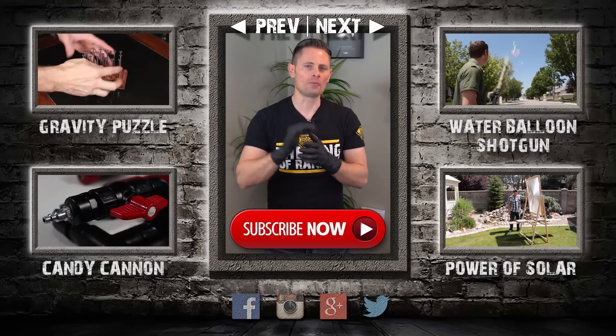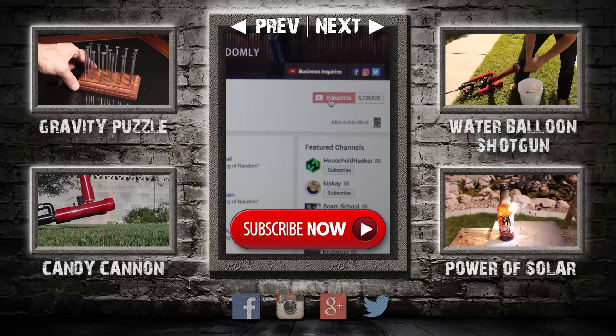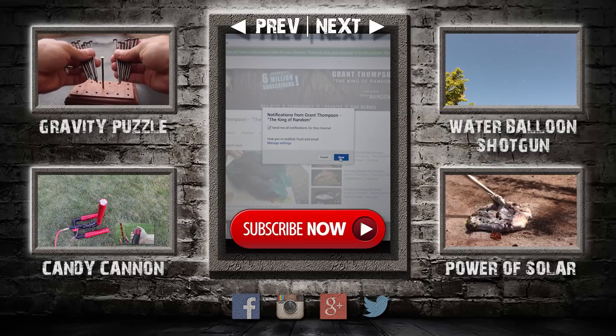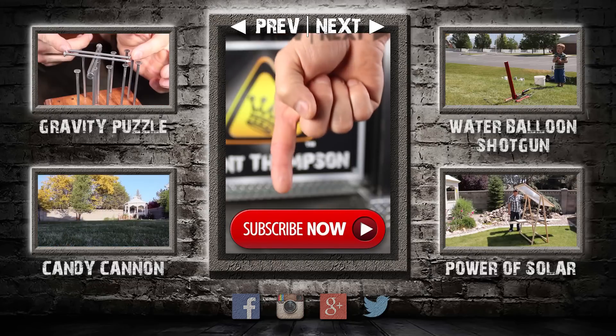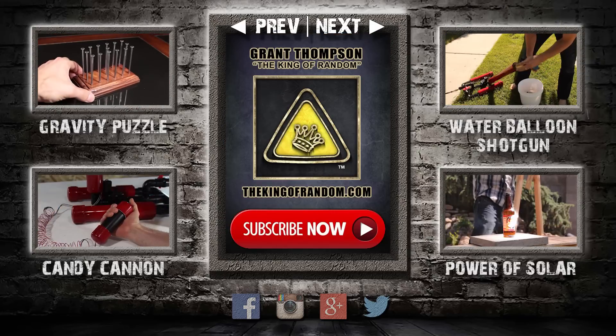Thanks for watching. I'm giving away prizes on every new video — all you have to do to qualify is subscribe to my channel, ring the bell, and select to be notified when my next videos get released. The secret link to my giveaways will be pinned in the comments for the first 12 hours. If you like what I'm doing, show your support by giving this video a thumbs up and sharing with a friend. I'll see you next time.